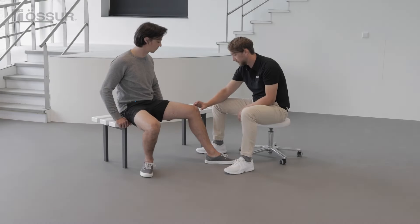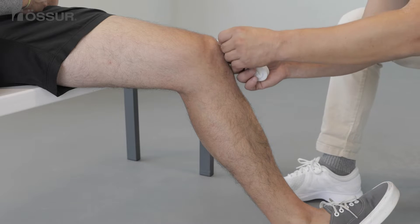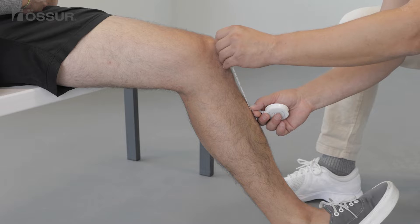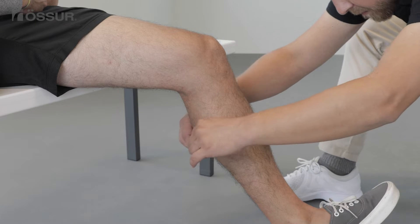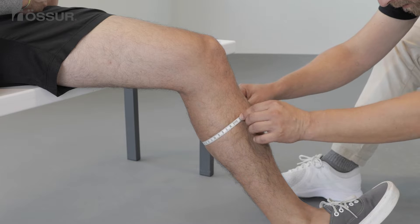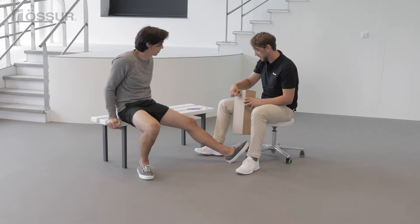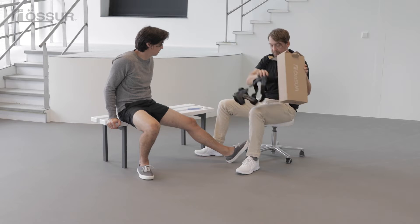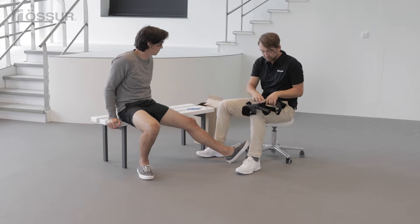The rebound cartilage brace has one size for each configuration and fits circumferences from 31 centimeters to 61 centimeters, or 12.2 inches to 24 inches. Find the spot six inches or 15 centimeters below the middle of the patella, then take a circumference measurement around the calf. The configuration required is selected according to which side of the knee is affected.